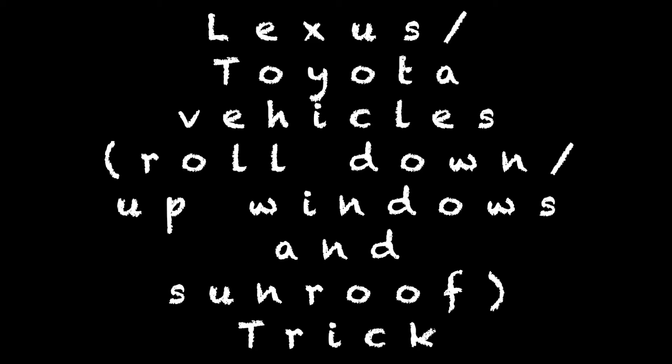Today I'm going to do a video on the Lexus and Toyota vehicle feature that you can actually enable — it's to roll down or roll up the windows and sunroof.